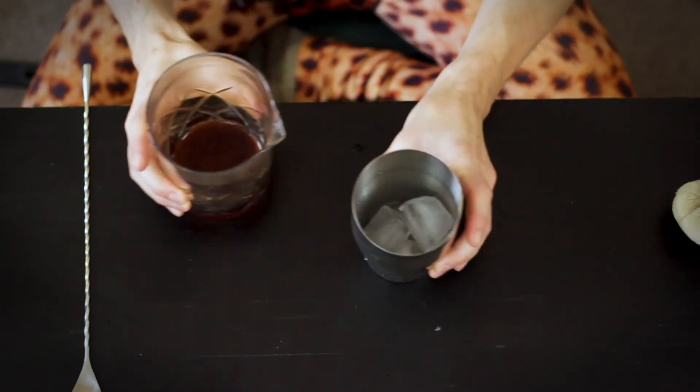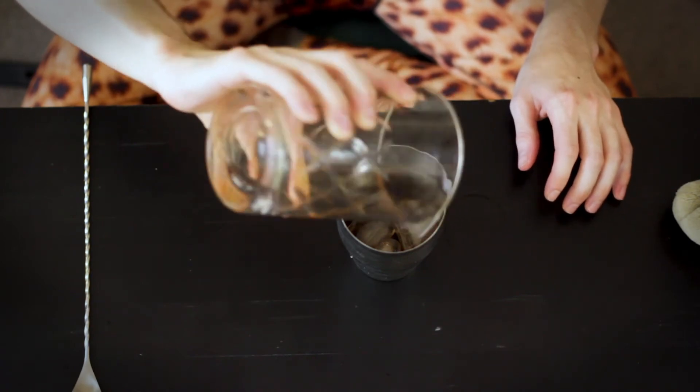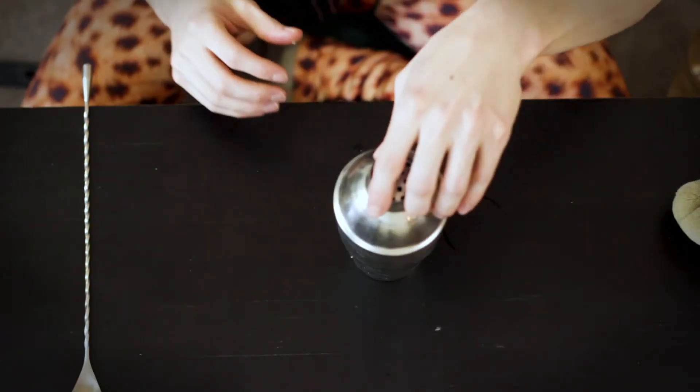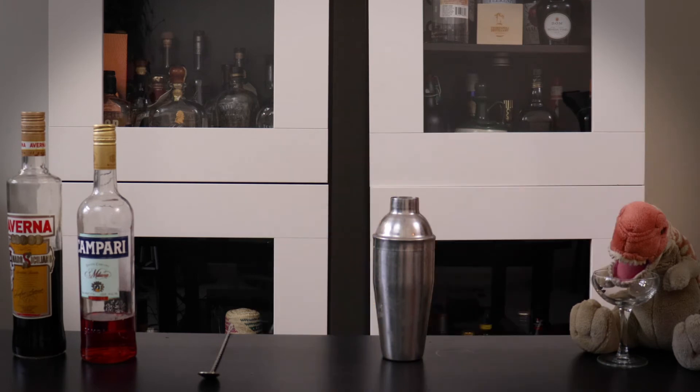I have my cocktail shaker full of ice, so I'm going to transfer my drink in there. Normally you would just mix everything in the shaker, but I wanted you to see everything. We'll put the top on and give it a shake — we just need to shake it enough to mix it and chill it, probably about 10 seconds. You don't have to go super aggressive. My fingers are cold — that's the test. If it's cold, it's good.